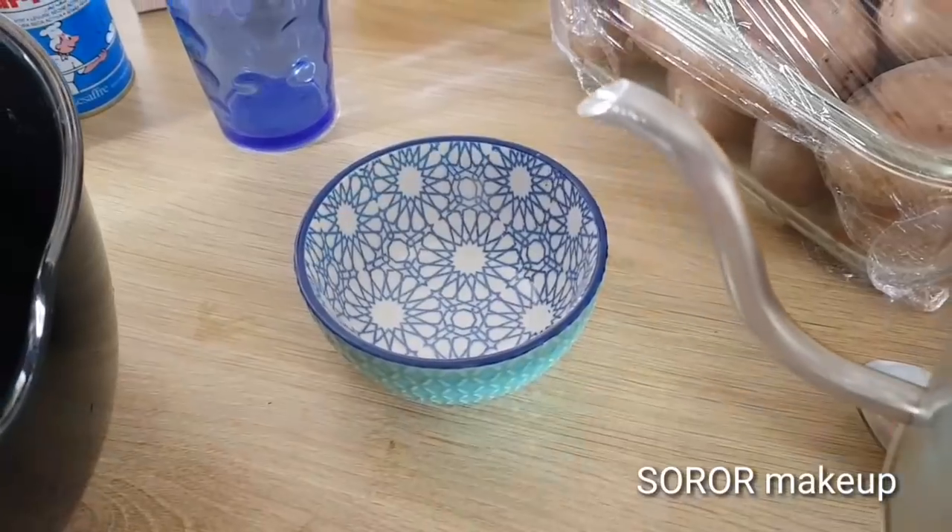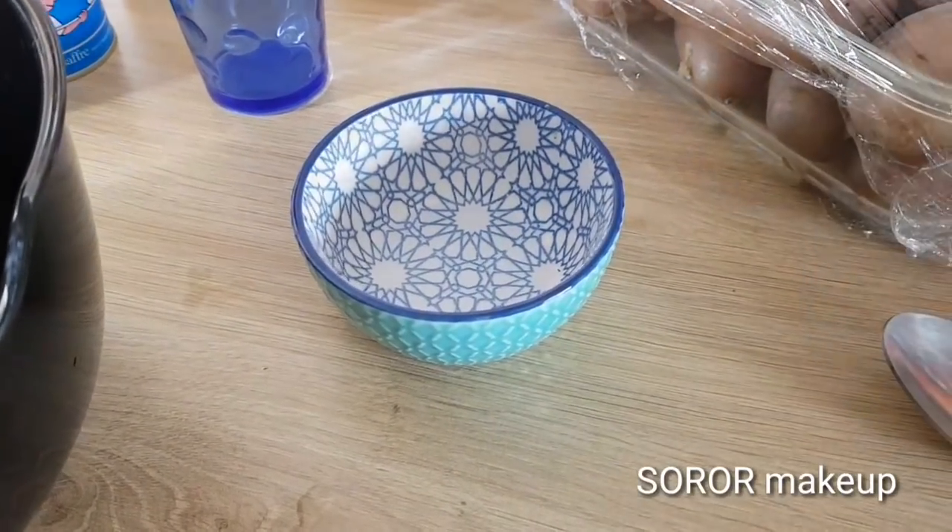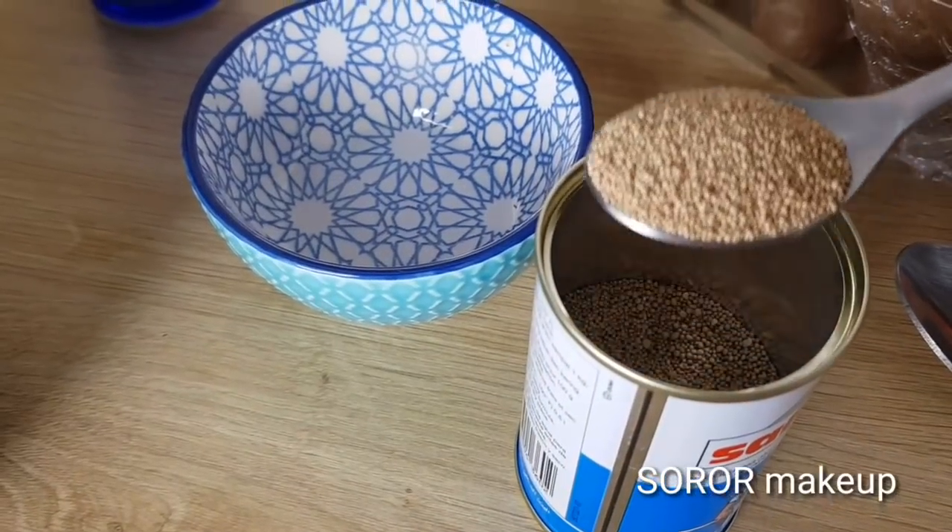Assalamualaikum. You can hear the sound. Now let the bell ring. Let them add the body to the small.